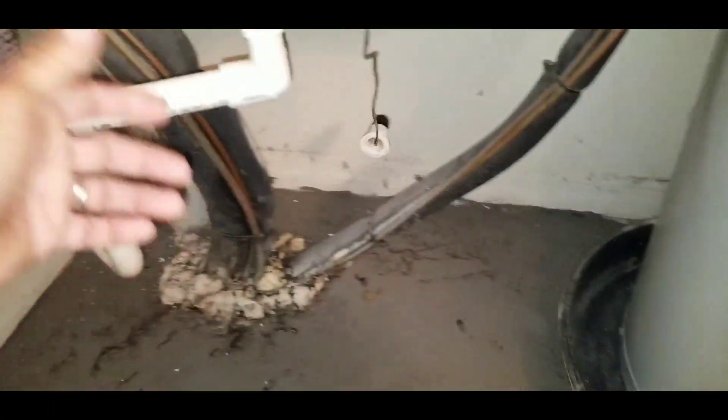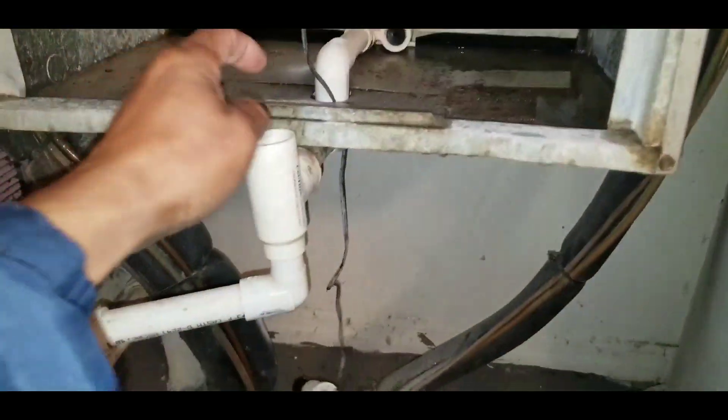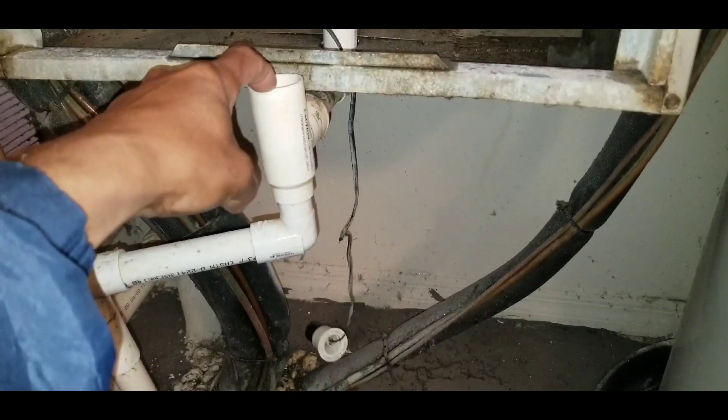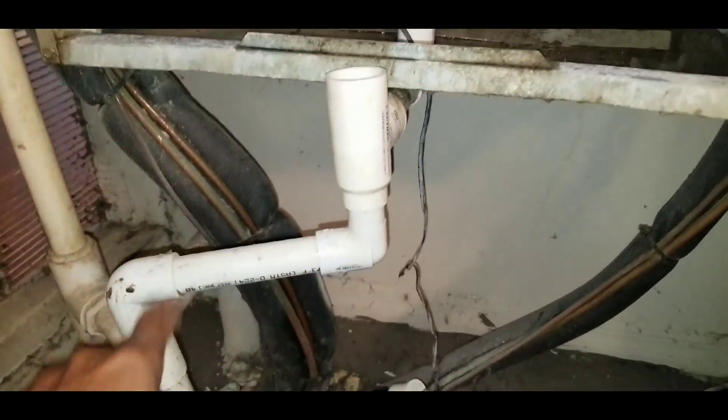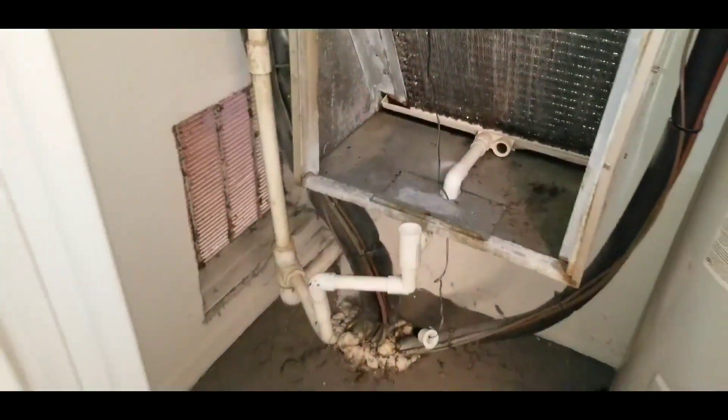So Raymond and Nathaniel are here. When they clean these coils, they run water through here. They put the hose in here and let the water go through there, and I'm going to show you why this is important.